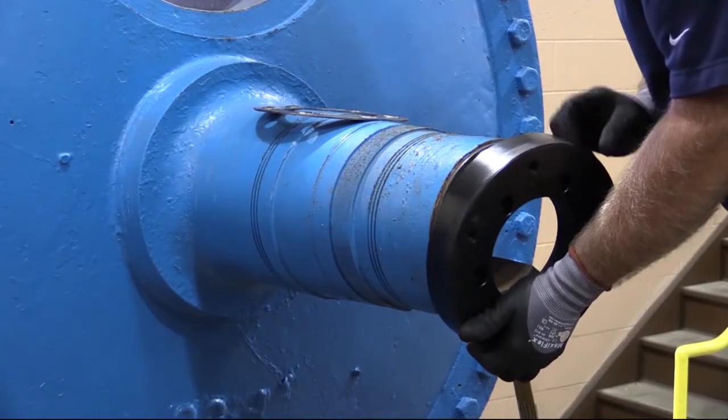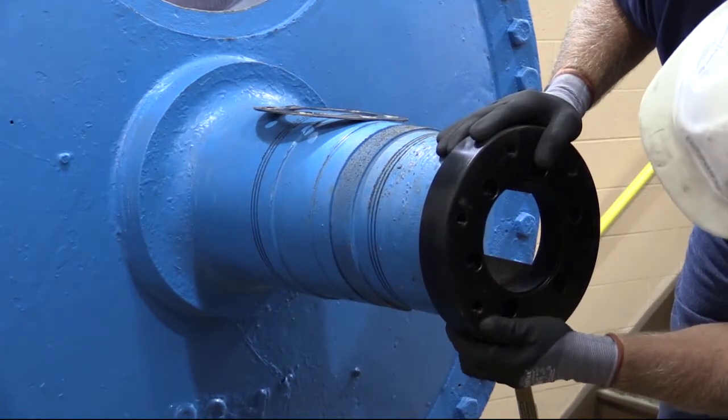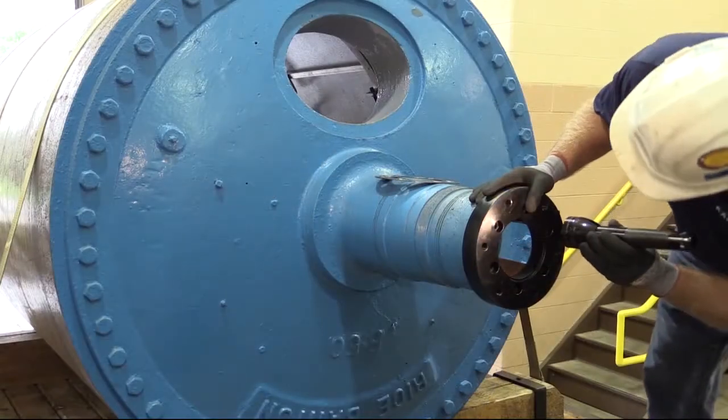Dry fit the journal flange to the journal. Make sure the journal flange fits over the journal and bottoms out against the journal end.